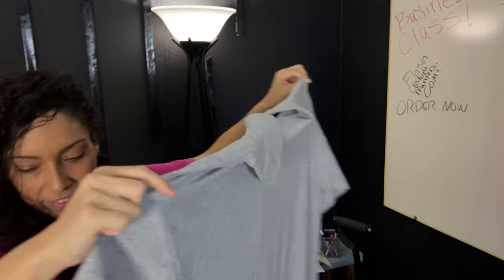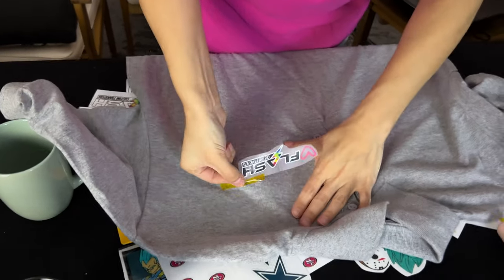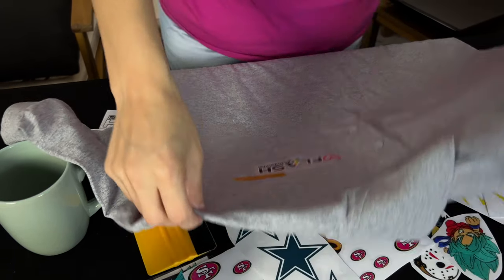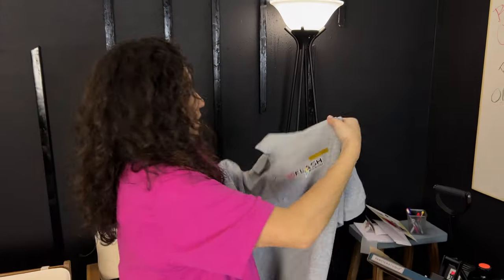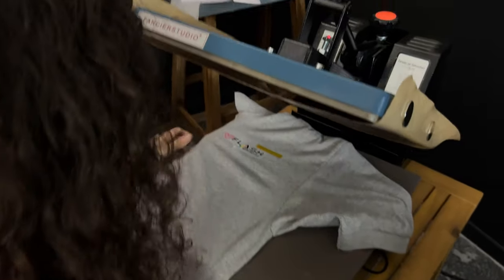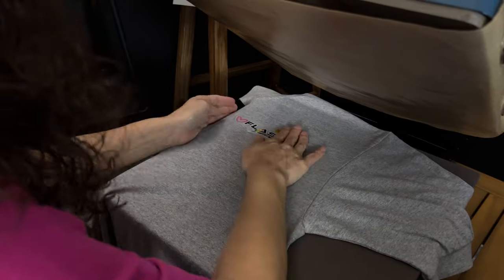That's too far, right? Yeah, that heart throws me off. So here we go, we're going to just go over a little bit here. How's that look? Good, perfect — right where it needs to be. As soon as you press it it'll be a little crooked. No, that's your shirt. Okay, so we're going to go ahead — we are at 310 degrees for 12 seconds.